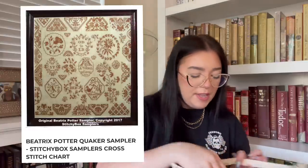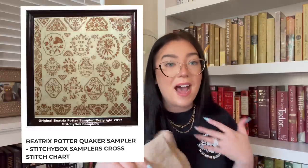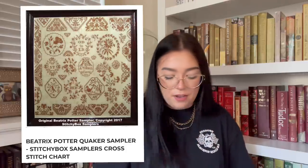Another project bag I sewed for myself — I made Bridget and I matching project bags just for fun since I was sending her a package and had enough fabric. In here I have my Beatrix Potter Sampler Quaker — it's a stitchy box pattern that a bunch of the girls were starting. I really wanted to start it myself. I'm stitching mine on 36 count Duxbury by Fox and Rabbit, which is an absolutely beautiful fabric.